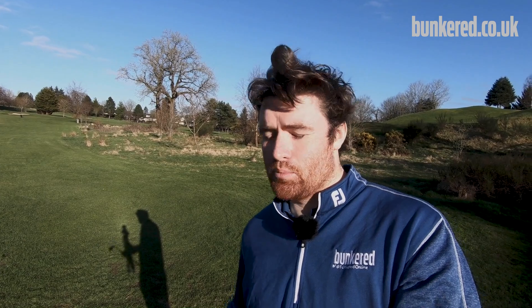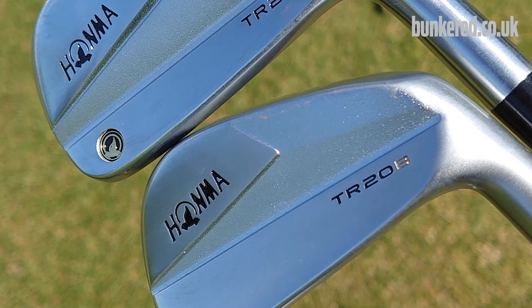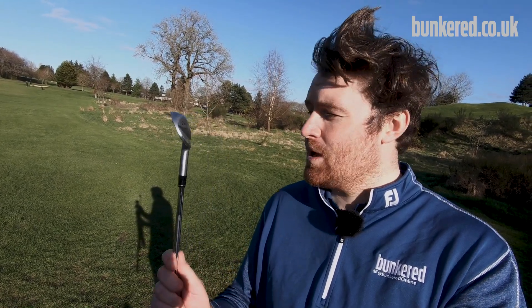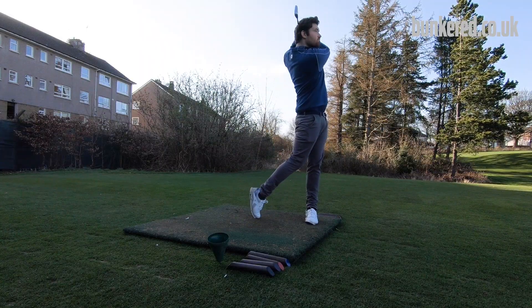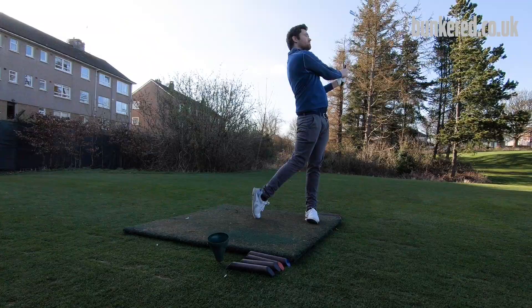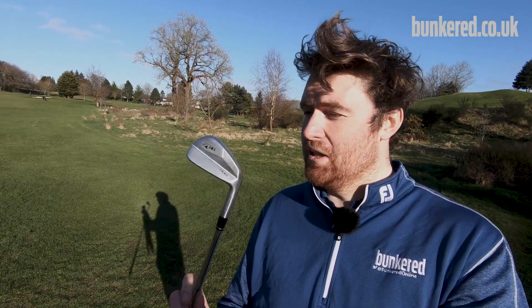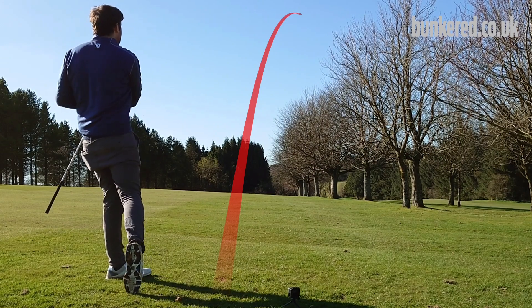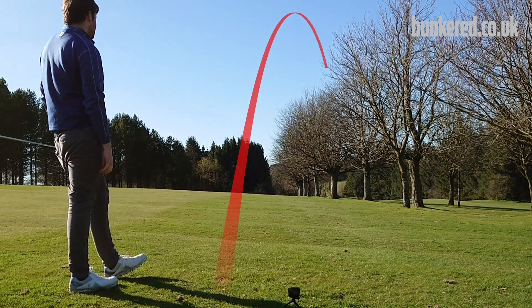The TR20B — what the TR21X is based off — is my favourite club in Honma's offerings. It's a pure muscle back, a proper pure Japanese forging, and it just looks and feels tremendous. It won't be a club for everyone — it's a proper blade — but in terms of aesthetics and feel, I wish I had the ball-striking ability to put a full set of these in my bag. They just look sensational.